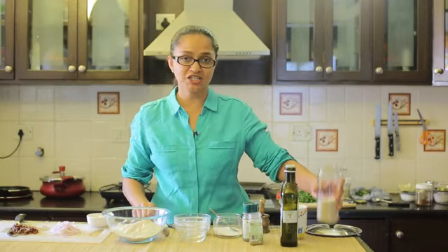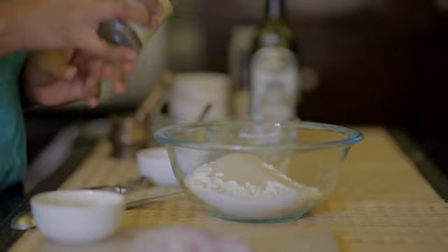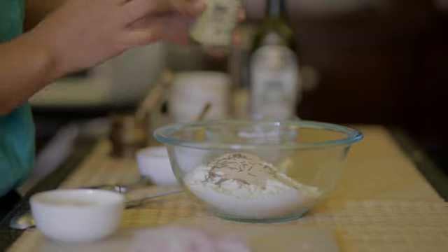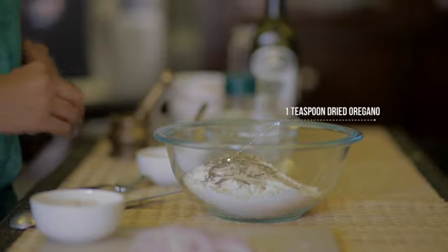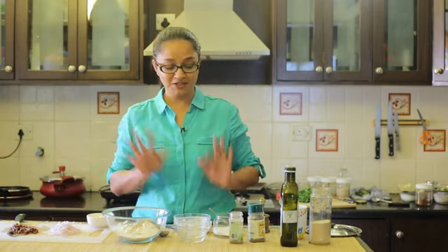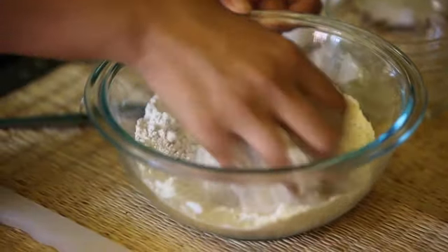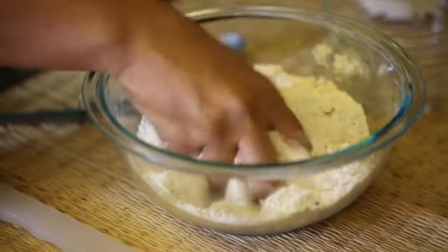This is an instant action yeast which doesn't need to be soaked and reacted. And some rosemary — you can add thyme or rosemary, any other dried herb of your choice. We're also going to add a little bit of oregano. Two more important ingredients are the sun-dried tomatoes and the honey, which I will add after I just give all the dry ingredients a quick mix. Then I'll add in the honey, sun-dried tomatoes, and warm water.